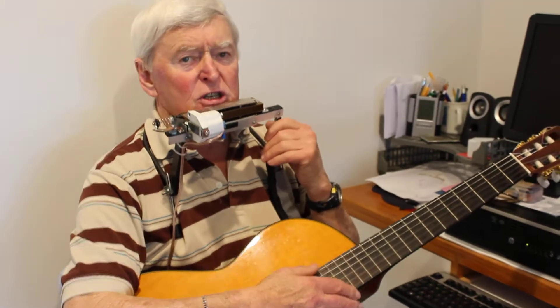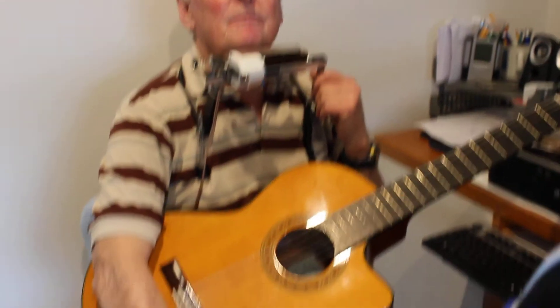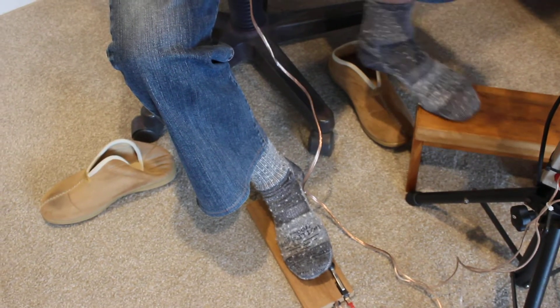It consists of the electromagnet and some springs preloading up on the mechanism, and a micro switch down there which I operate with my toe. That's it. But it's not easy to combine the guitar and the harmonica when you start playing in other keys.